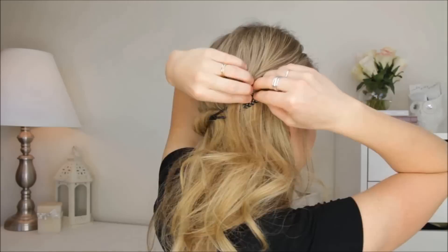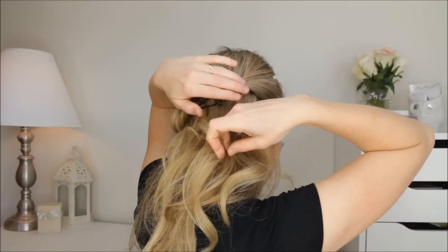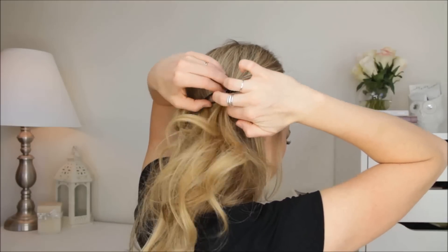Then on the opposite side, I'm just going to tuck the hair. I'm going to take a section right at the front and tuck it into the headband, then take another section and tuck it.